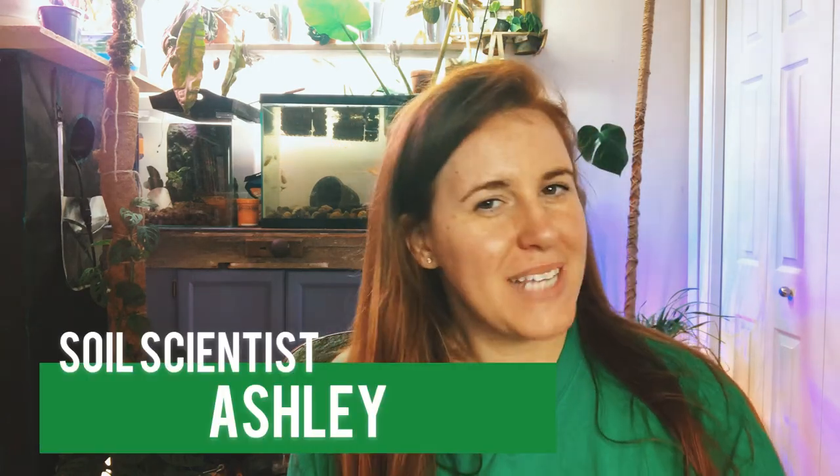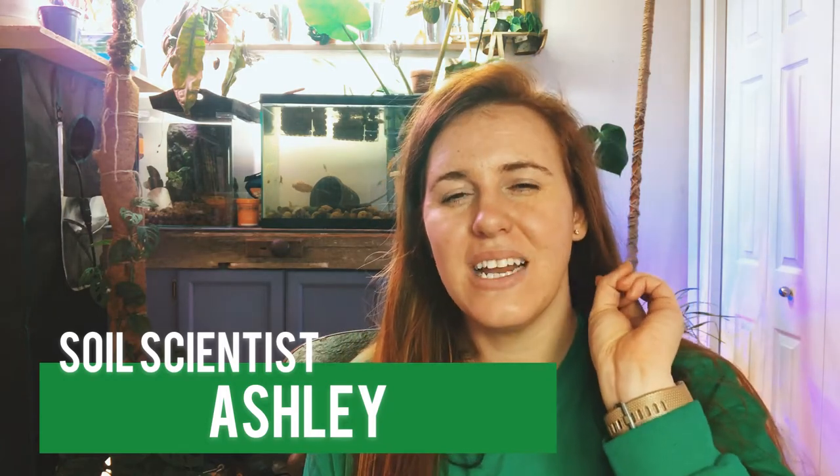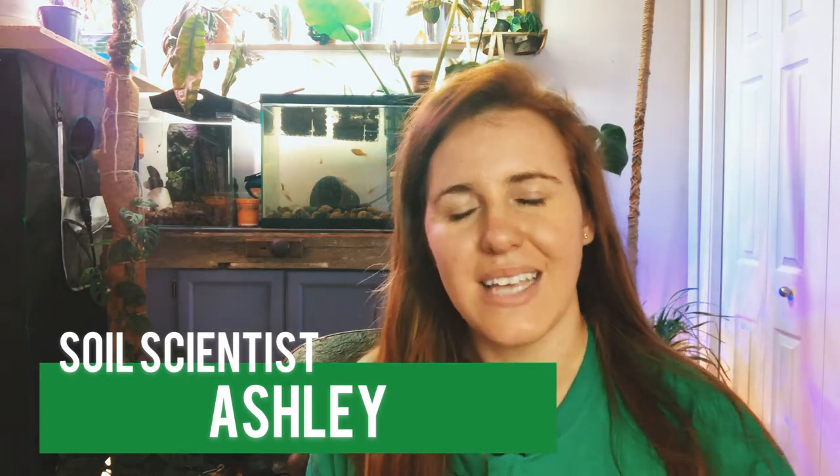Hello, plant people! How are you guys doing today? If you're new around here, my name is Ashley and I'm a soil scientist. On this channel I like to take soil science and apply it to all things plants.